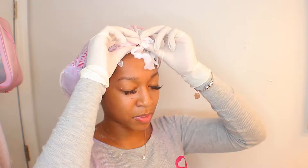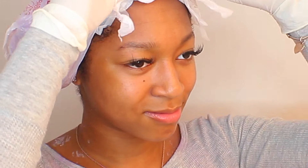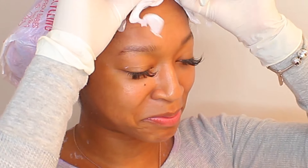Alright, it's time to see what this looks like. It's been about 20 minutes and I can already feel the heat, so I'm gonna go ahead and take this off. From the looks of it, it doesn't look like any color was taken off. I'm gonna go ahead and rinse this off and we'll see how it looks.